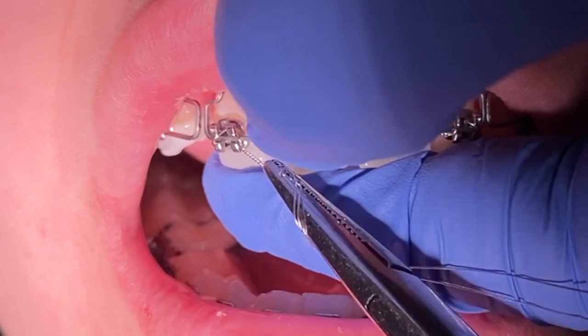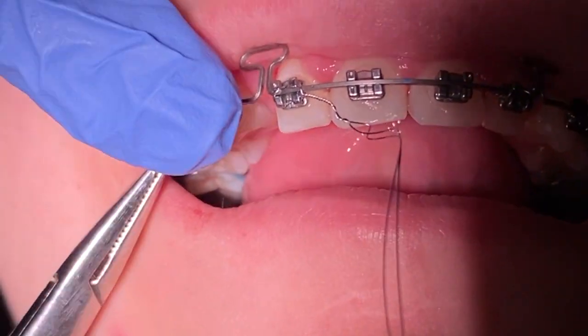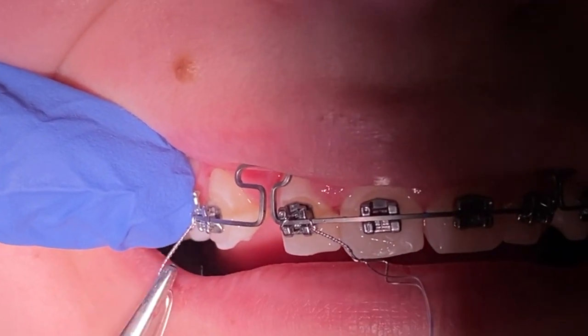I promise you the water pick makes a world of difference and it becomes second nature when you're really religious with it. Remember that a cordless one is always great — you can use it in the shower, take it anywhere, and you're less restricted. You're more efficient using it without having to worry about water being splashed everywhere.